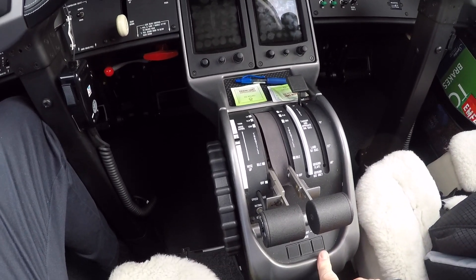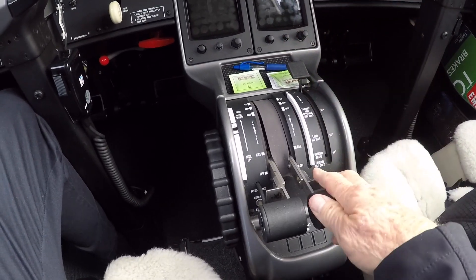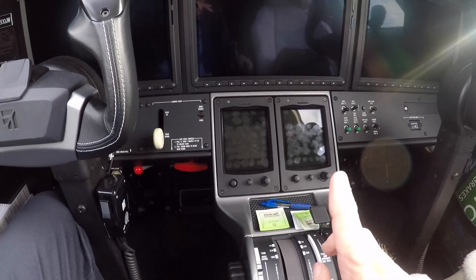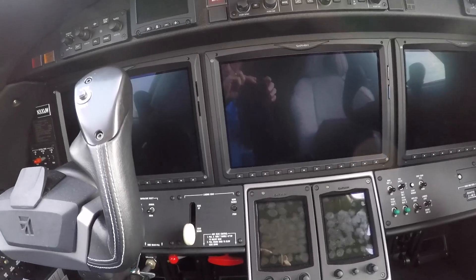As soon as it lights up and I see the starter relay is energized, I can take the fuel out of cutoff and it won't introduce fuel until the appropriate time. But we're going to be watching the screen for that. So stay tuned.